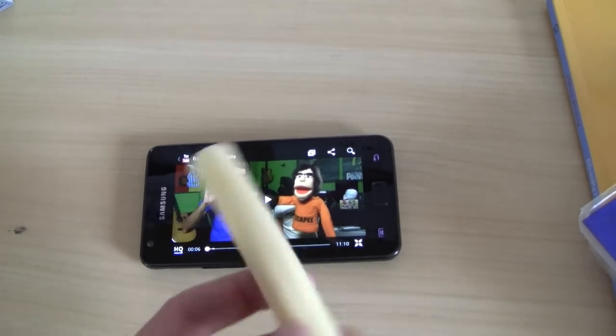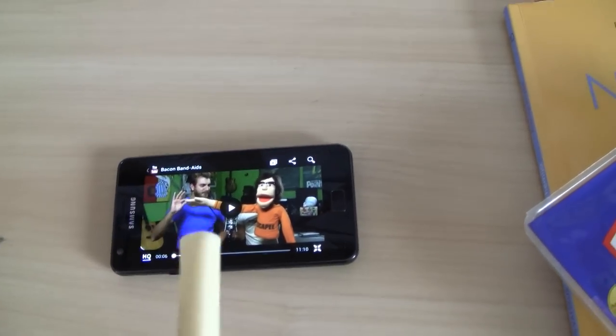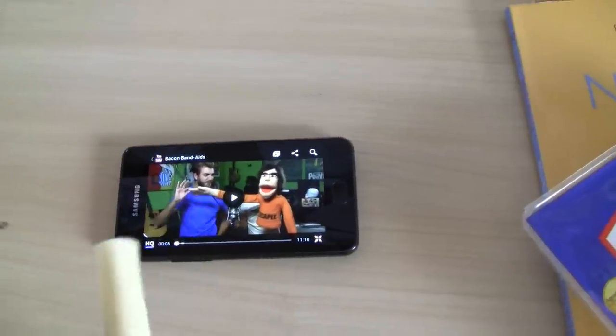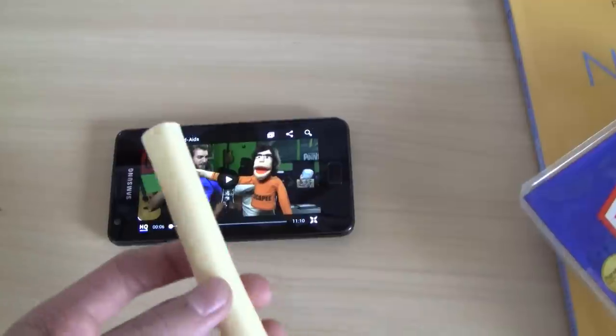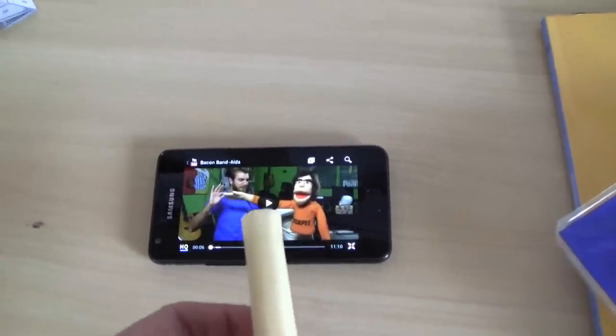This is the solution if you don't have a pen that can write on phones — use the cheese sticks instead of expensive pens. You're welcome.